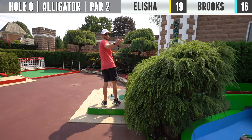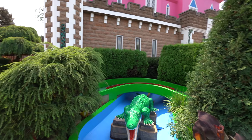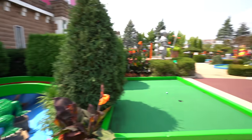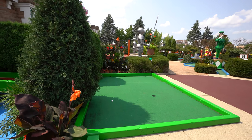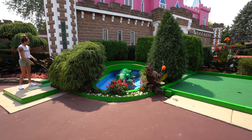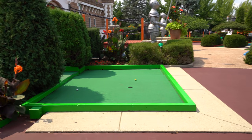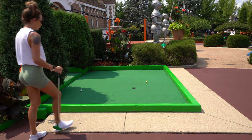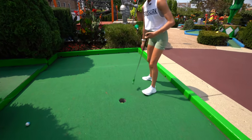Remember, that was just hole number seven — there are still 11 more holes to play through. I went inside and rode that rail. I think there's potential — it came out at a good angle. I got it. Easy — that's a great bounce.